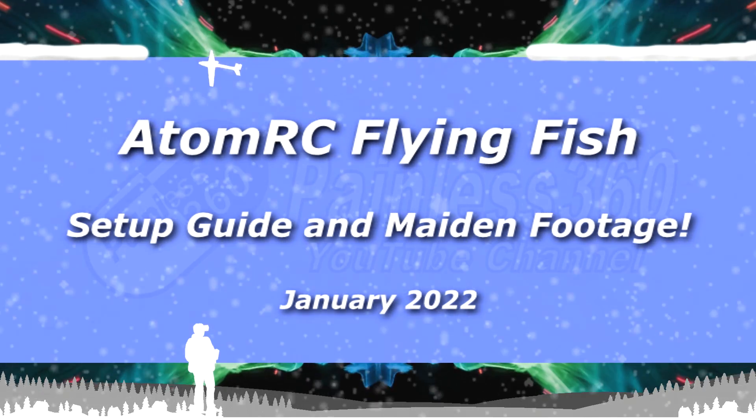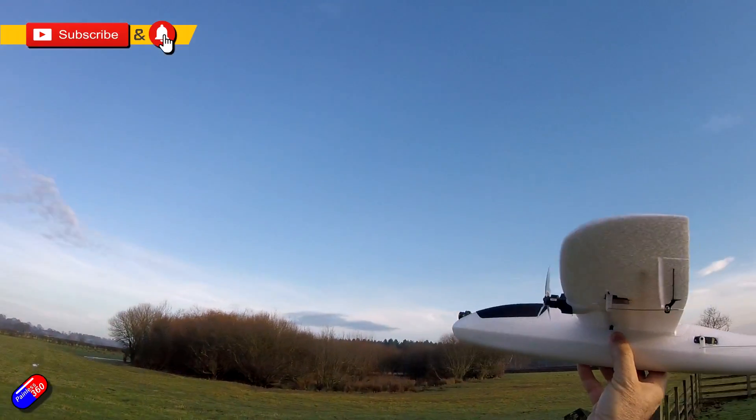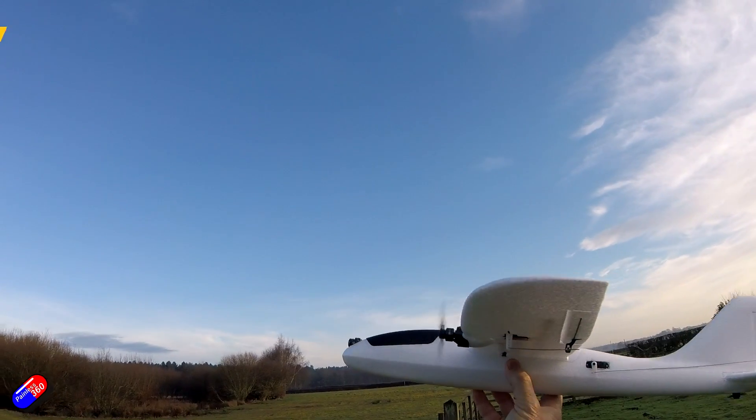Hello and welcome to this quick video about this model here. This is the AtomRC Flying Fish that I looked at a couple of weeks ago. I had a chance to fly it and get it all trimmed out and thought it'd be useful to share how the setup needs to be.